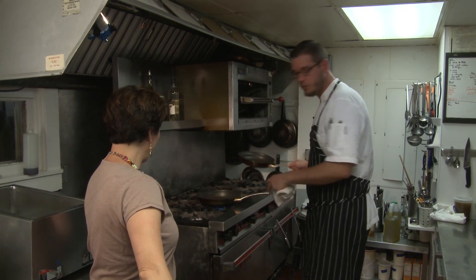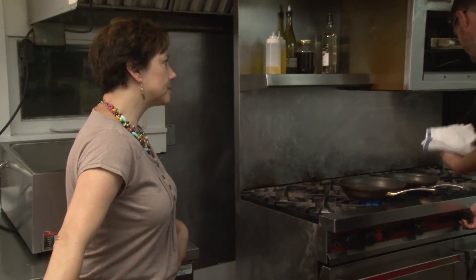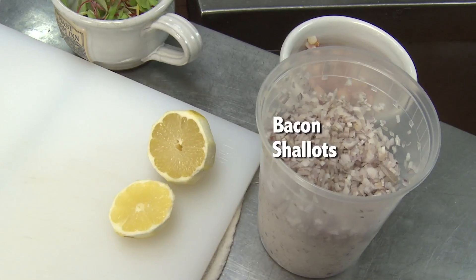I'm also going to do a roasted asparagus as a side dish. For the sauce, very simple: a little bit of Benton's bacon, some shallots, veal stock, white wine, salt and pepper.